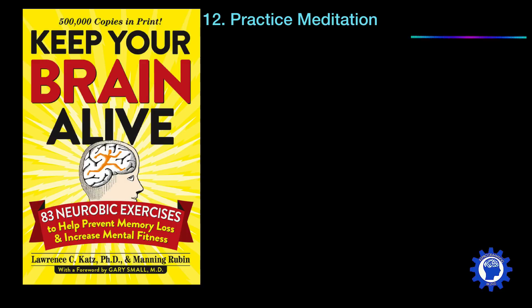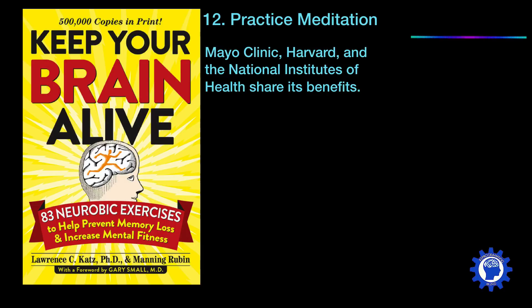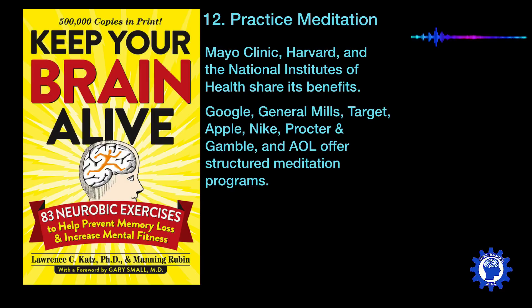Another exercise, and no surprise to subscribers of this channel, is to practice meditation. This has been backed up by the Mayo Clinic, Harvard, and the National Institute of Health, who have shown massive benefits in meditation. Major companies such as Google, General Mills, Target, Apple, Nike, Procter & Gamble, and AOL offer structured meditation programs for their executives. The U.S. military also finds that meditation helps troops deal with stress, improves cognitive resilience, and increases their ability to focus.